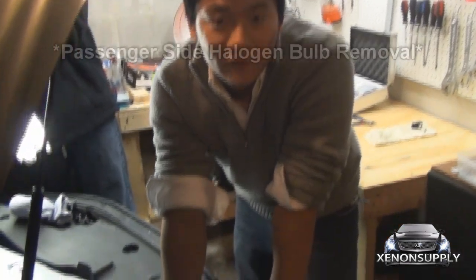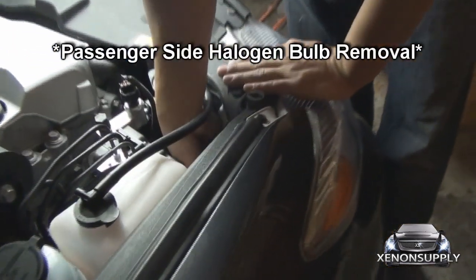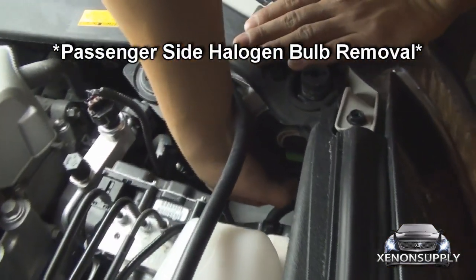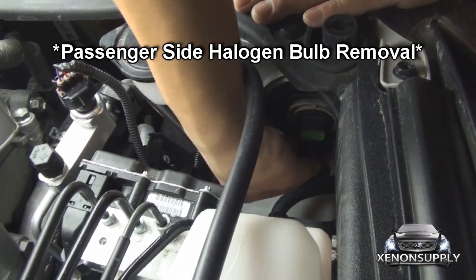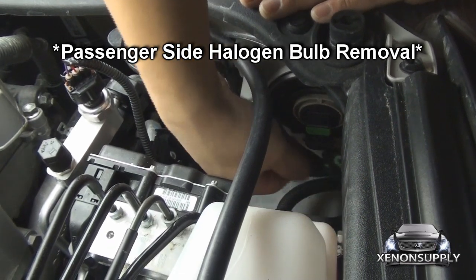The passenger side is the exact same procedure. Take your hand, press down on the end of the connector, pull away, and turn counterclockwise.